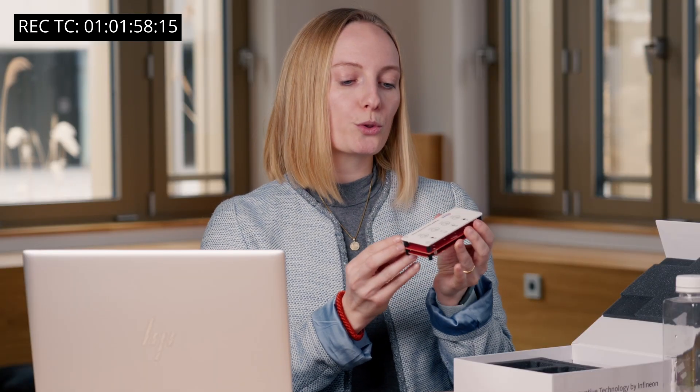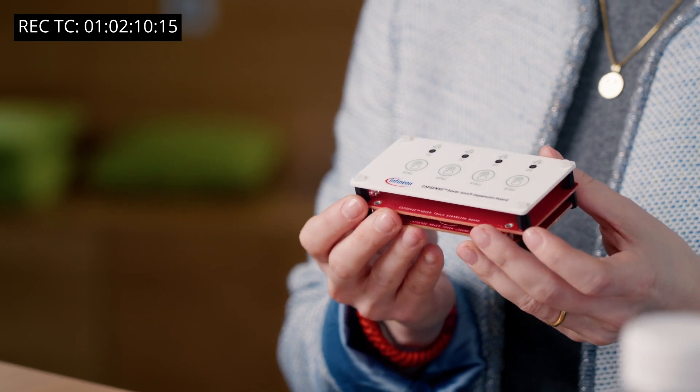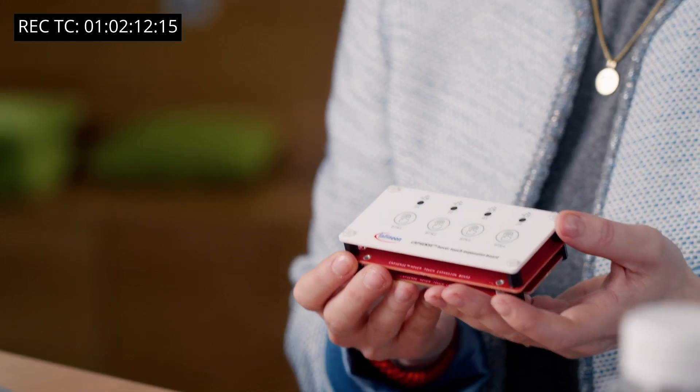There is one CapSense HoverTouch board. Due to the superior signal-to-noise ratio, we now support capacitive sensing buttons with large air gaps. This allows you to rethink traditional designs and save costs by removing springs used to fill air gaps in applications such as cooktops.